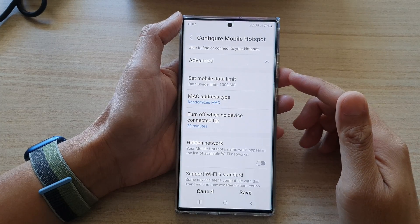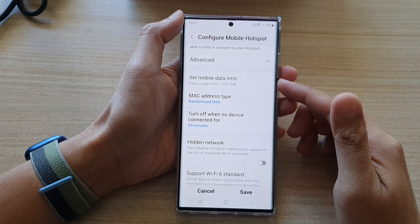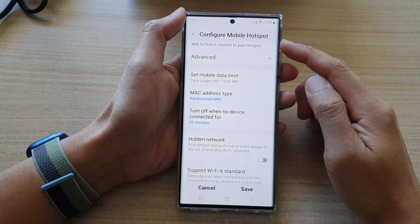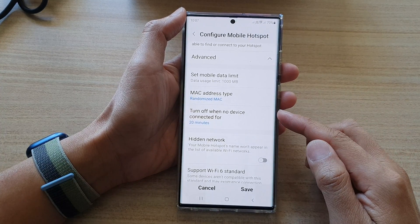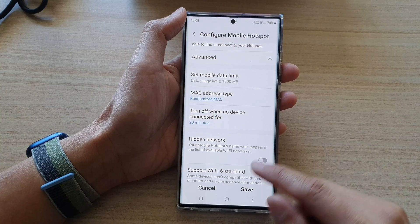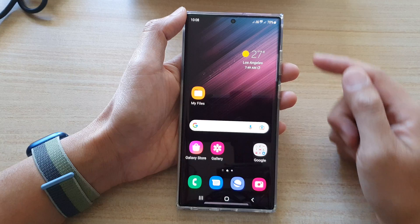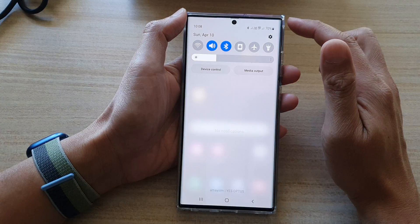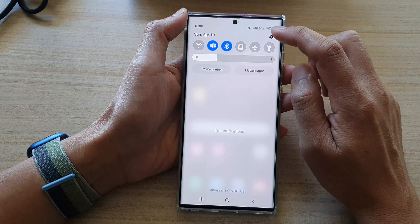Hey guys, in this video we're going to take a look at how you can set the time to turn off mobile hotspot when there are no devices connected on the Samsung Galaxy S22 series. First, tap on the home button to go back to the home screen, then swipe down at the top and tap on the settings icon.